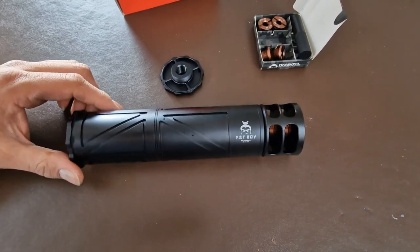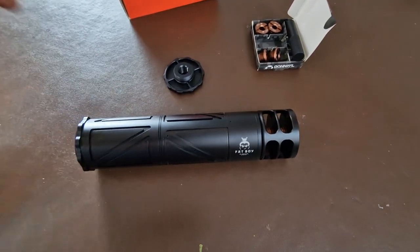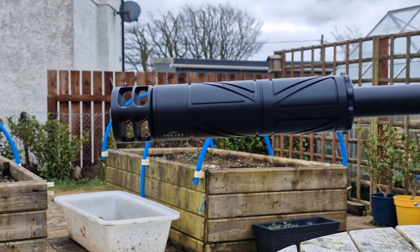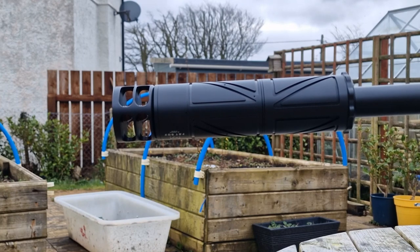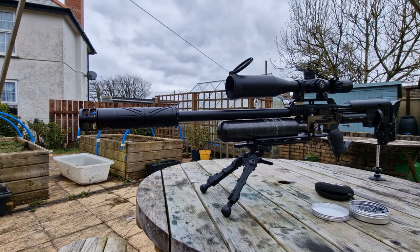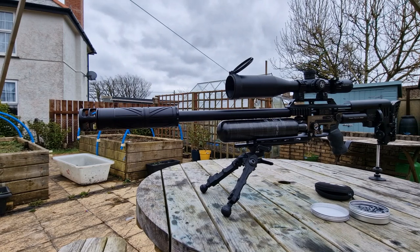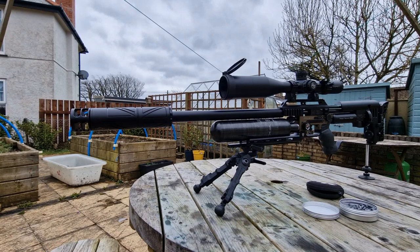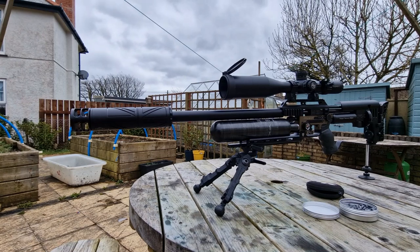The video is not going to do it justice, but you can see what it looks like with some slugs coming out of it. They're all about the same sort of level, but this is pretty quiet — the video doesn't do it justice, you just have to take my word for it or go buy one. That's the end of this quick little review. At some point — not now with this weather — I'll get out and see what the groups are like, whether they've improved or changed. Hopefully not any worse. There's my little take on the Donny FL Fatboy 2.0.